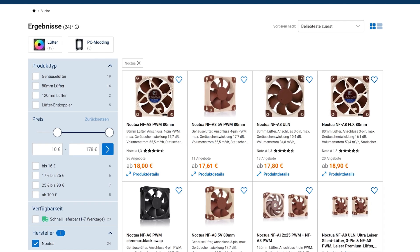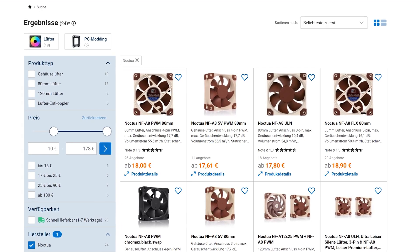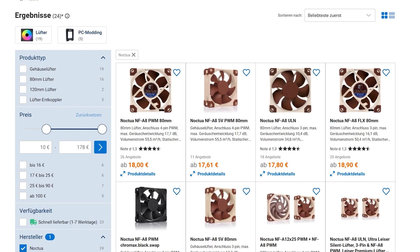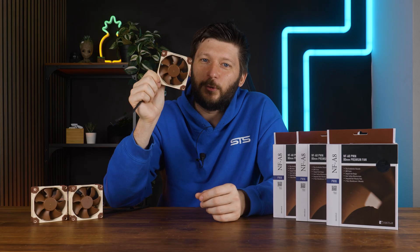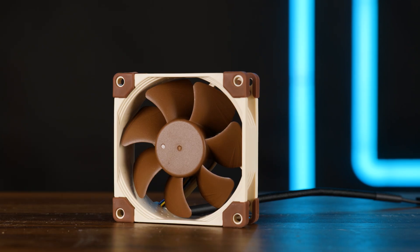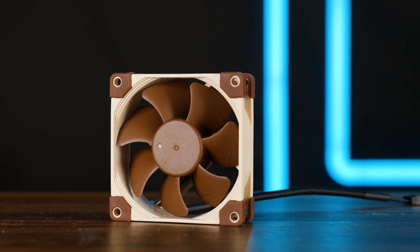A single one of these is currently going for 18 bucks. Considering what Noxia usually does, it's not unheard of, but you gotta consider that you can get like three P8 Maxes for a single one of these. So although this might win in the noise-to-performance comparison, price is definitely not Noxia's pretty side.